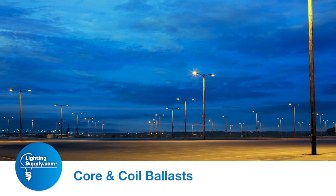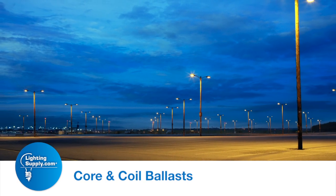Core and coil ballasts are probably the most popular HID, and in this instance, metal halide ballasts out there. They're typically seen in parking lot lighting and street lighting.